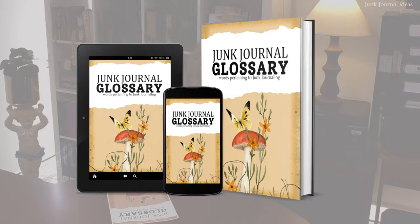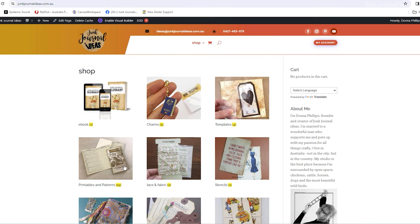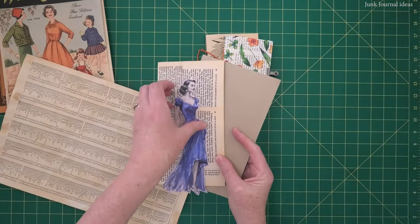To help you know what I'm talking about throughout these videos, I've created an e-book. It's a junk journal glossary — it's got the meaning of words related to junk journaling. It'll help you understand better what we're talking about. It will hands down improve your knowledge about junk journaling. It's just like a normal dictionary, only it's about junk journaling. Look up the word and there's the meaning. You can get it in my online shop right now. Everything goes smoothly when you understand the process, and best of all, you won't procrastinate constantly.